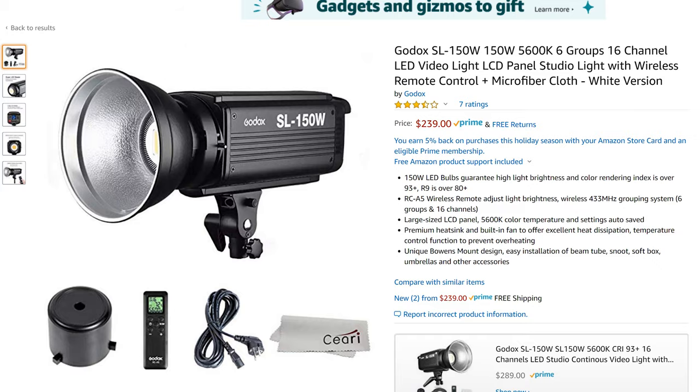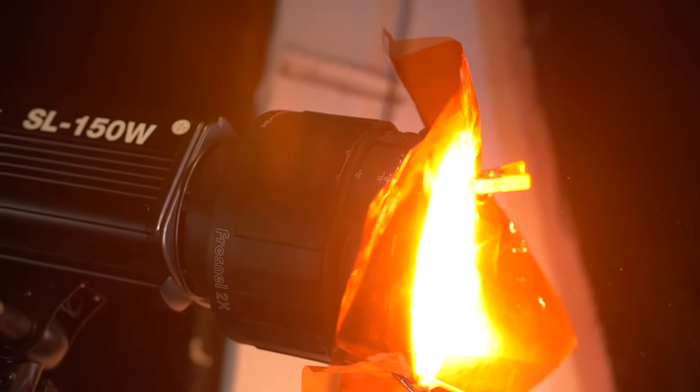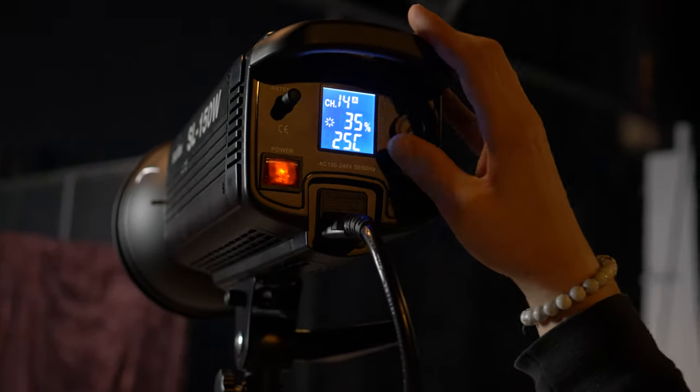The light I used in this video — I actually borrowed one of my friend's Godox 150 watt. This light is crazy bright for the price and it's perfect on a budget.